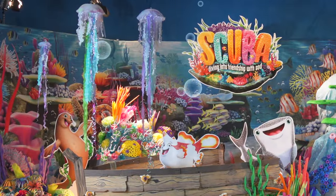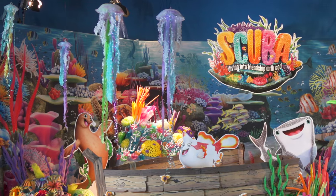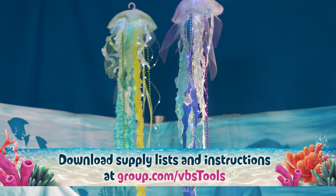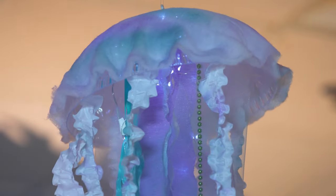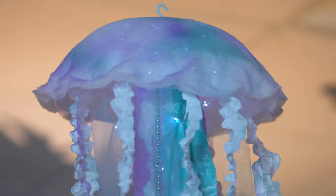Welcome to Group's decorating series for Scuba VBS. In this video we'll show you an overview of the assembly of the hanging jellyfish for your scuba set. You can download supply lists and instructions free at group.com/VBS tools. These hanging jellyfish decorations are sure to add a sparkling touch to your scuba VBS set.